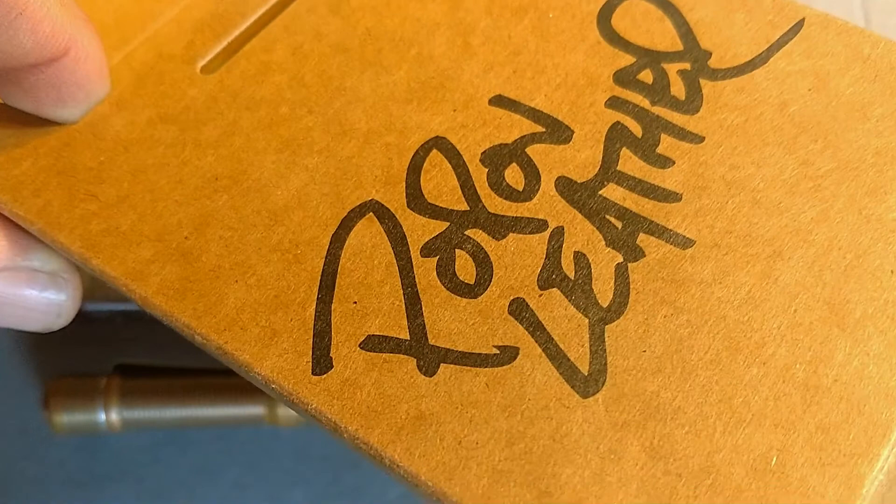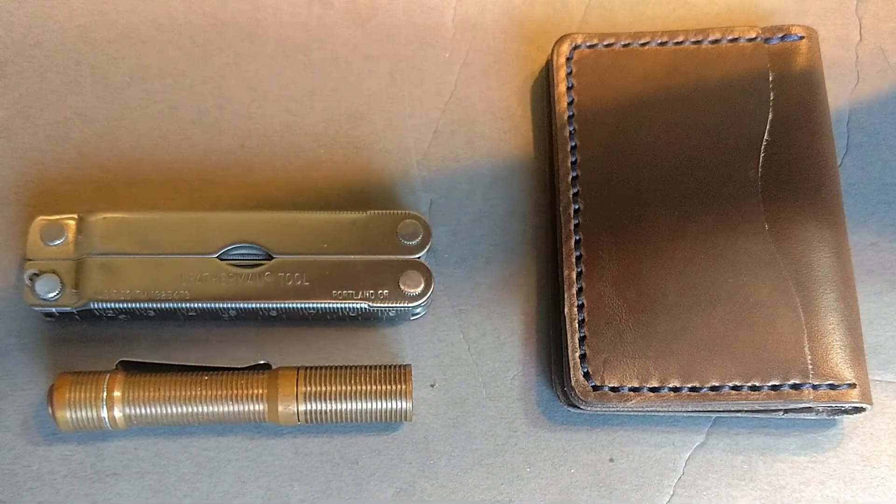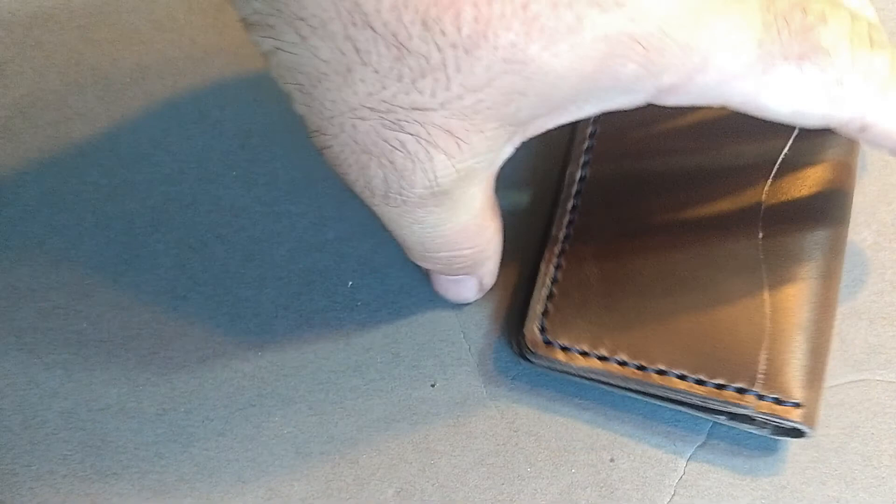So this showed up in just a plain cardboard box. Comes with a little decal — sorry, the focus is not focusing — and a little thank you card. So let's get the swag out of the way.